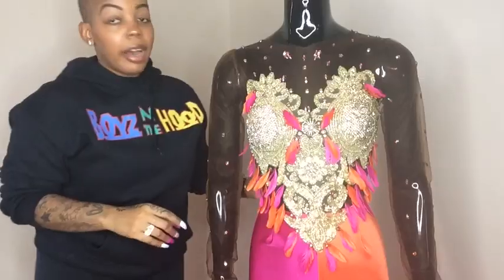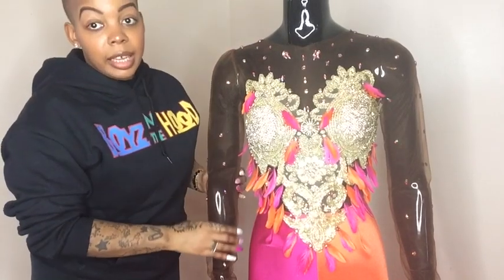We're going to start from the top, work our way to the bottom, turn it around, and I'm going to show you guys the entire back of this dress. Let me just say I love these colors together — oh my god. All right, we're going to go ahead and start on the sleeves.